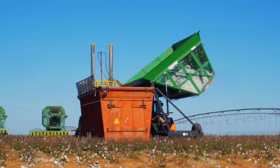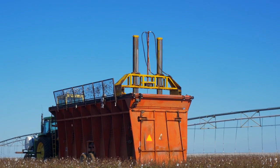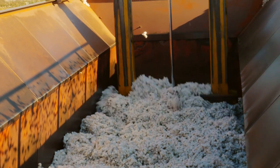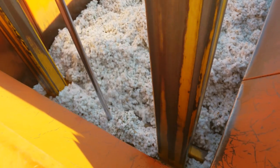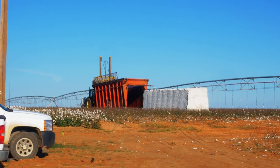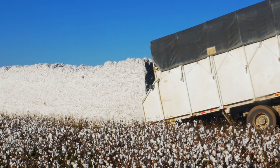Once full, they dump their load into the following boll buggy. The boll buggy then dumps the cotton into the Cotton Module Builder, which uses a hydraulic compactor to compact the cotton into one solid module. Once full, the Module Builder pulls away, revealing the Cotton Module, ready for pickup where it'll be taken to the Cotton Gin next.